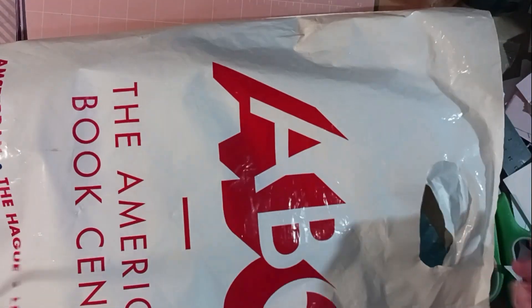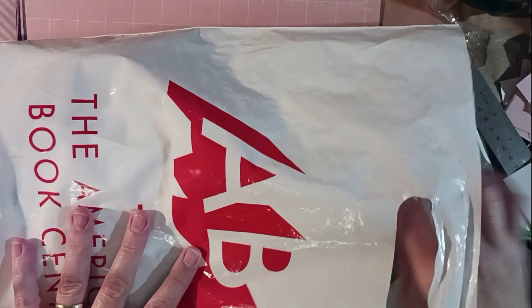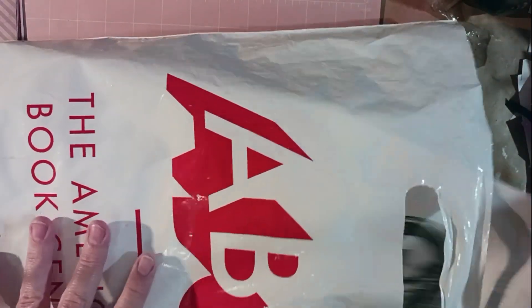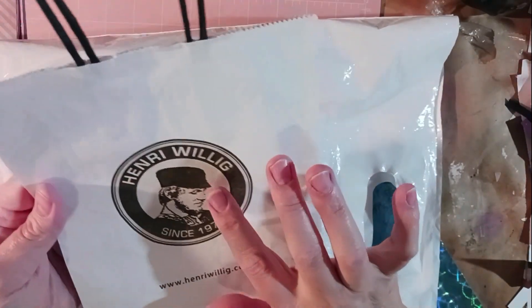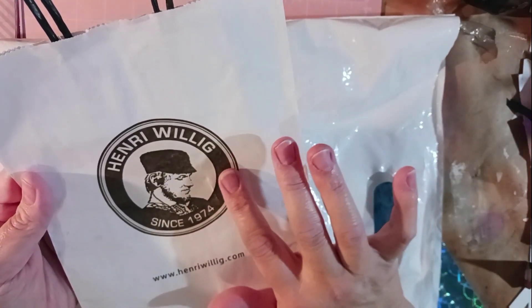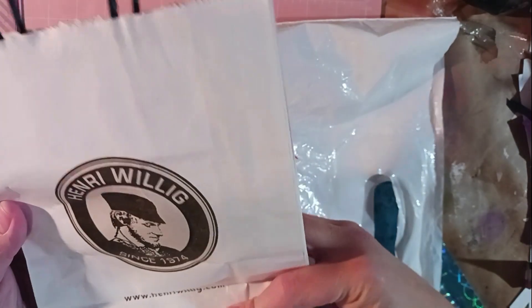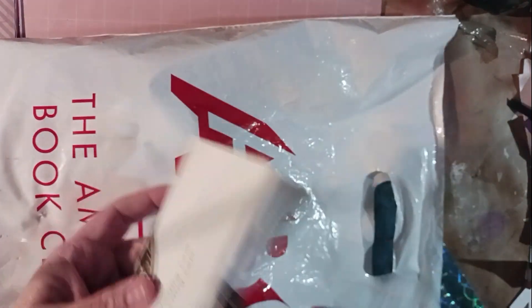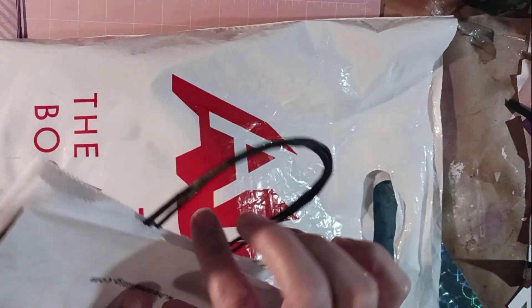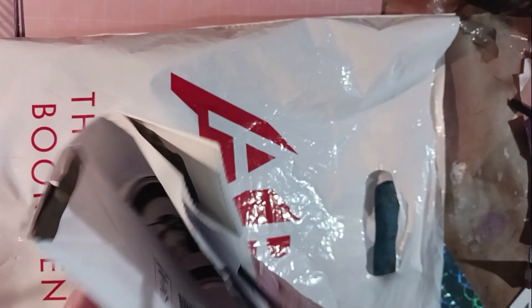Okay, let's just start pulling things out and see what we've got! So I have this bag — it says 'Henry...' is that Willig? I have no idea. That's a cool little bag that would make a really cool little journal cover. You carry it with a handle, put a little latch over it, carry it with a handle — super cute!